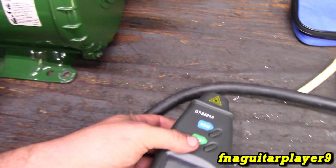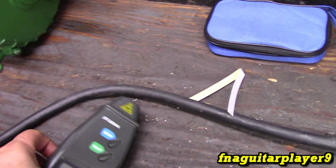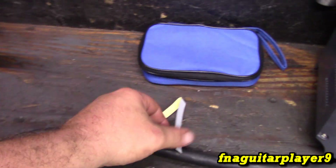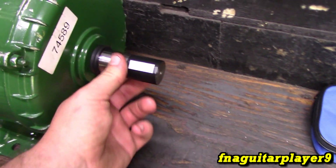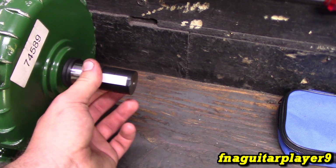I think it goes down to like 2 RPM or something — the manual says. It's really handy to have. If you don't have the reflective tape, I don't see why you can't just use a silver Sharpie marker on the tape and mark a little spot like that.